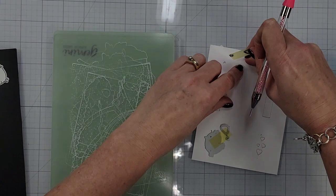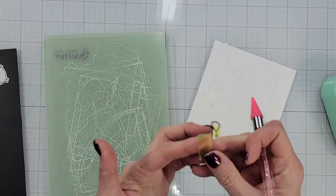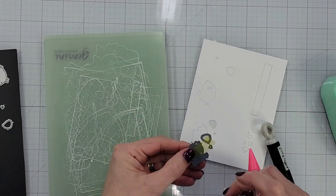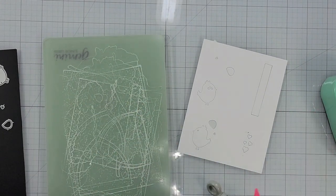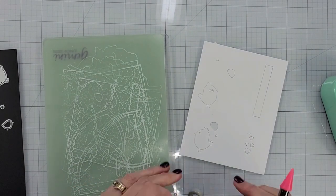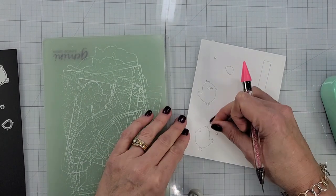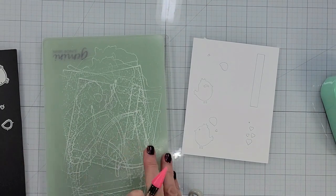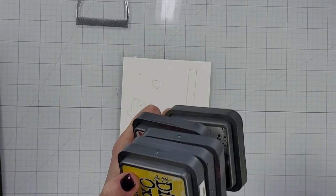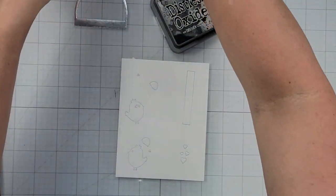It just makes it a lot easier to ink blend this way than having all those little tiny pieces separate. I can't even imagine — I'm not even sure you could get the little beak ink blended without holding it into place. Once I have all of those popped back into place, I'm going to grab my ink pads, but first I want to tell you that I purposely left the eyes white because I want to stack those — you'll see what I do with the eyes in a minute.